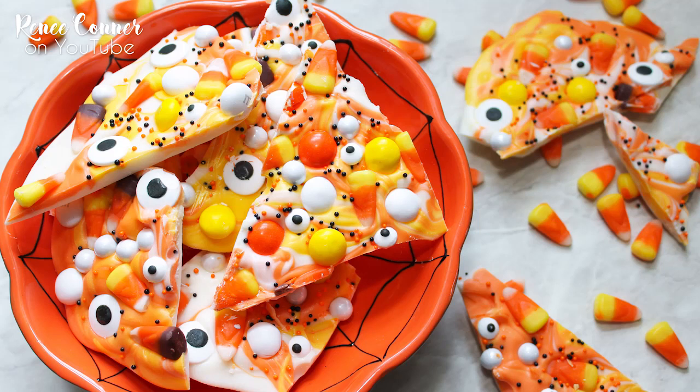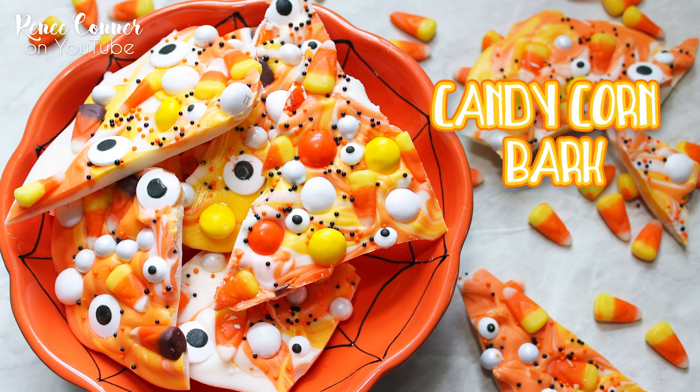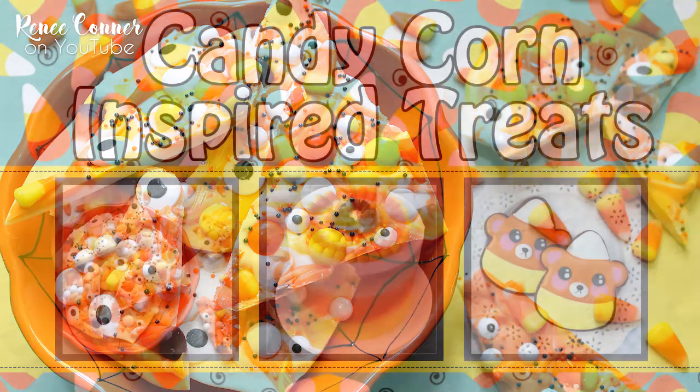Hi everyone, I'm Renee and welcome to my channel. Today I'm going to show you how I made this candy corn bark, a super fun treat for Halloween.